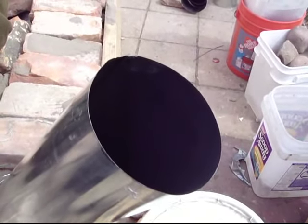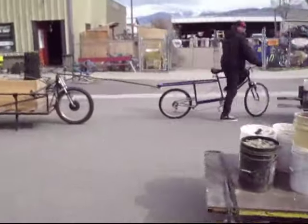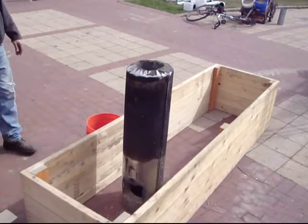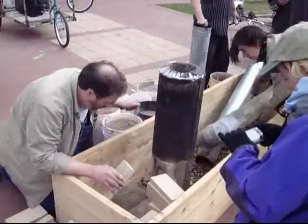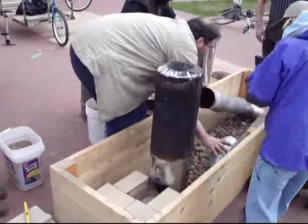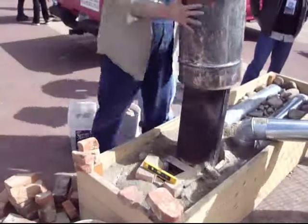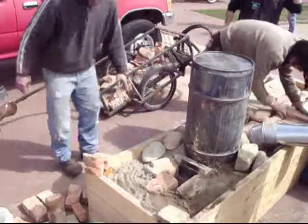This video is about rocket mass heater exhaust. Later, I'll upload a video about how a bunch of bicycles moved the fixings for a rocket mass heater to Karras Park for the Earth Day festivities. And then we built the whole thing in a little over an hour. This is a prototype featuring a lot of rocket mass heater design variations that have not been tried before.